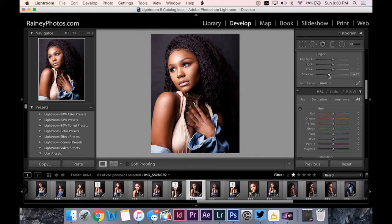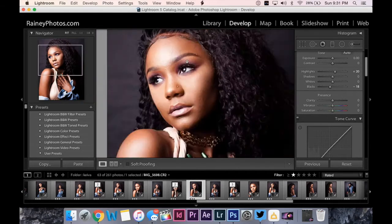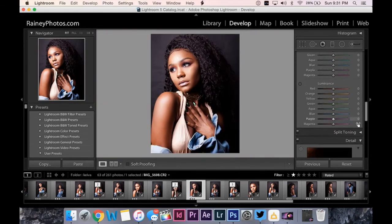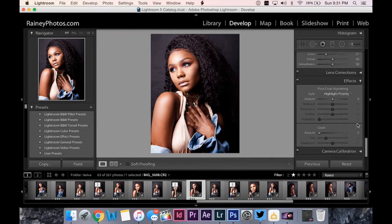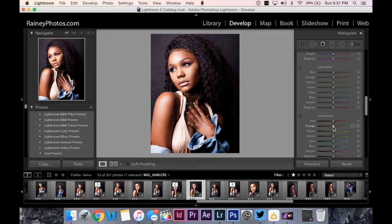I might play with the vibrance a little bit to see the color — probably not going to mess with that too much yet. I adjust the highlights a little bit. As you can see, once you play with the highlights it already kind of brightens up and smooths the skin out a little bit. Then I come down here to the luminance — orange for skin tone, something like that.